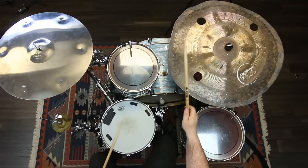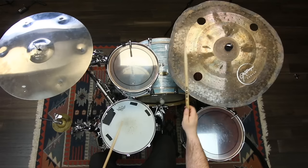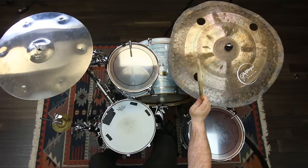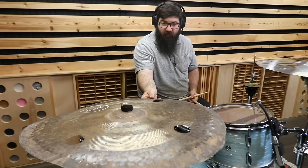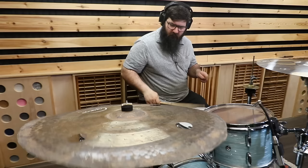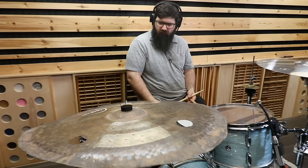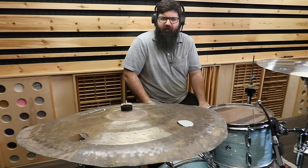Oh yeah, she's solid. You could just breathe on this thing and it'll come straight to life. So one of the harder parts of making these videos is finding tracks that work for the cymbals, but I think I know exactly what genre this would be perfect for.